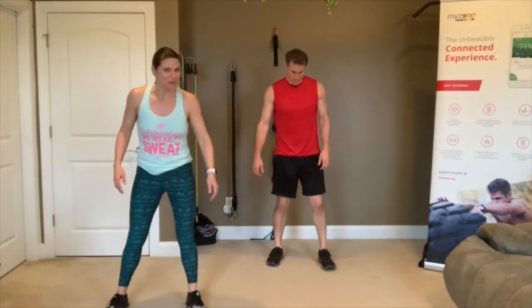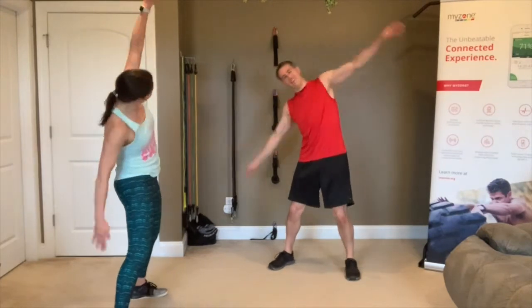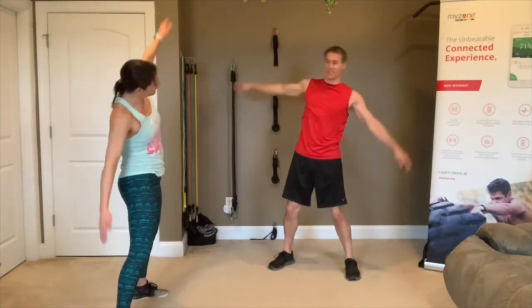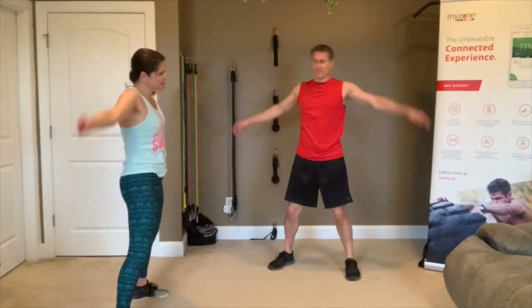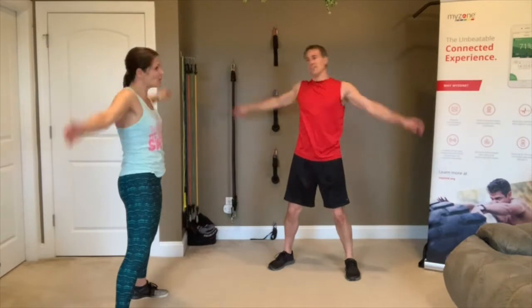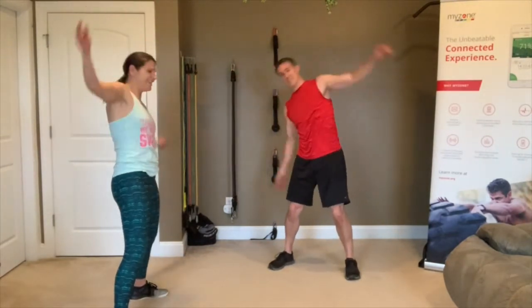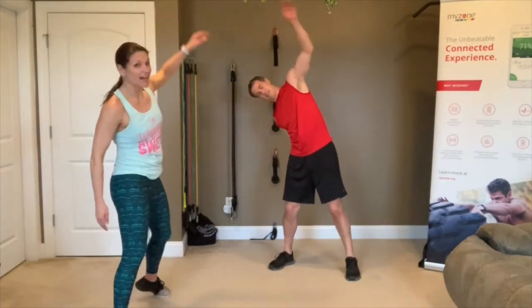Take it down a notch with windmills. Remember — scared puppy, butt under. 3, 2, 1, go! You're a scary little puppy. We can bring Linda in the room — she can teach you how to tuck your tail. She's scared of everything. 3, 2, 1 — rest.